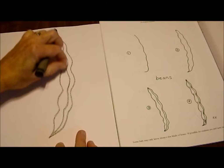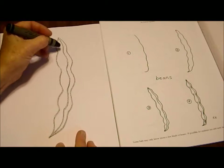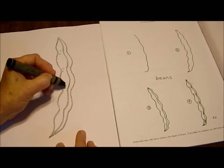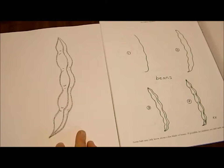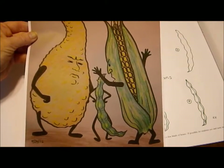Some beans have a string that you pull, and you call those string beans. The last step is just to add a few little lines to indicate the bulging of the beans inside of the pod. There's our bean, and I want to show you how I changed the bean into a cartoon figure for the story of the walking vegetables.